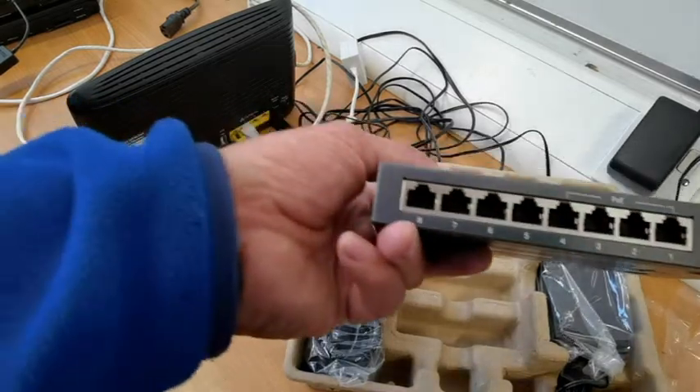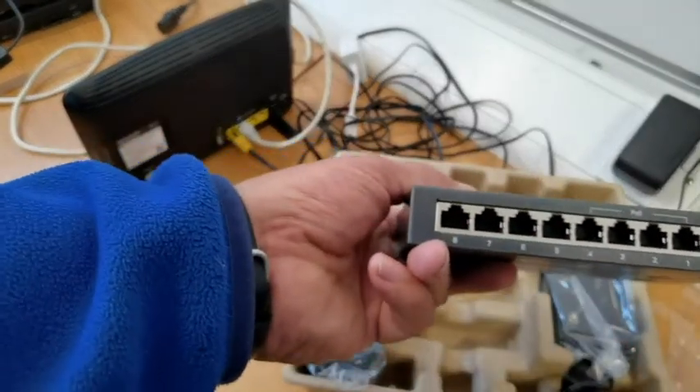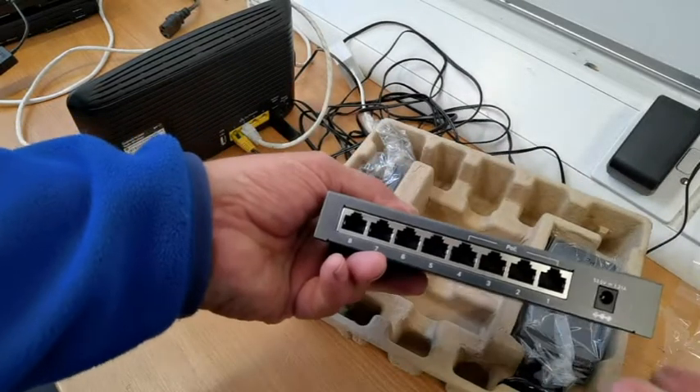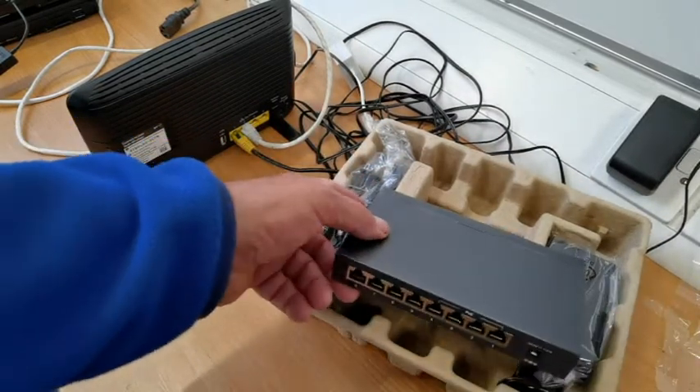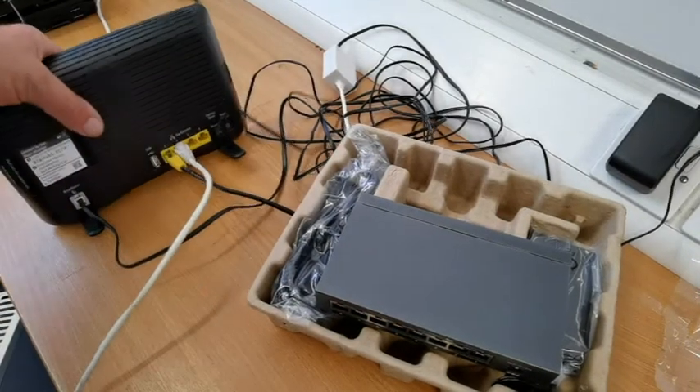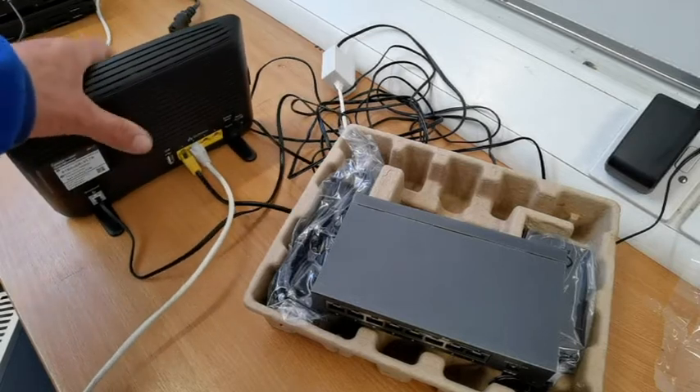So if you add this in your hostel or whatever, then customers could get Wi-Fi on their phones or their laptops if they don't have an ethernet connection. The rest of the ports you can use as ethernet connections.